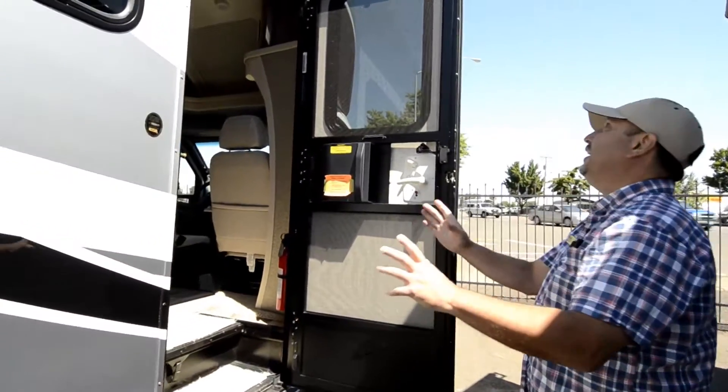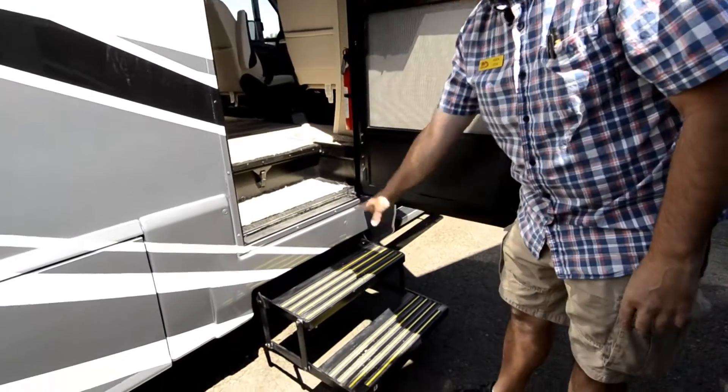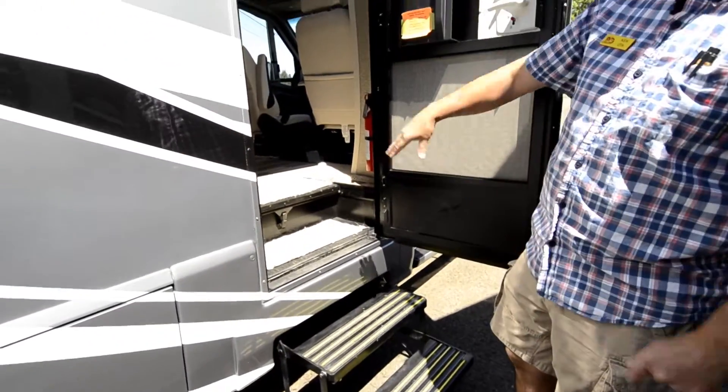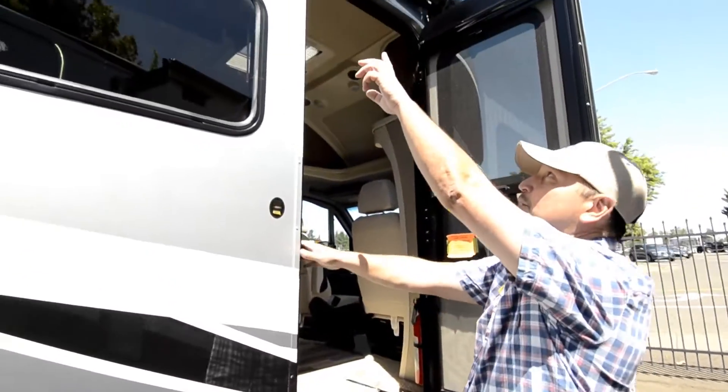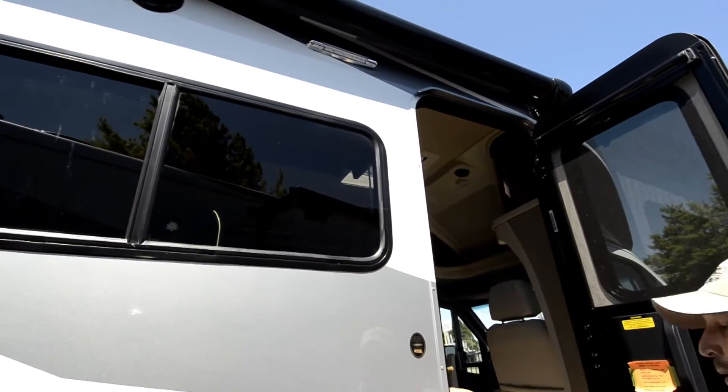We'll go ahead and move on inside. I'll touch on a few things. You've got two power steps that you can turn on and off, and those are LED lights up here — nice and bright and use less power.